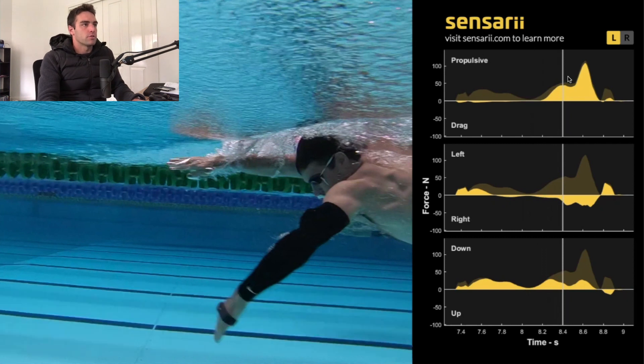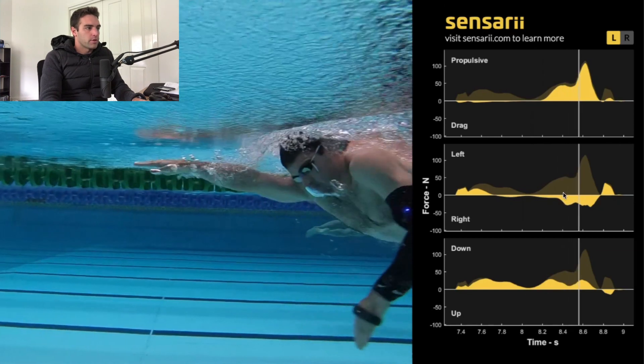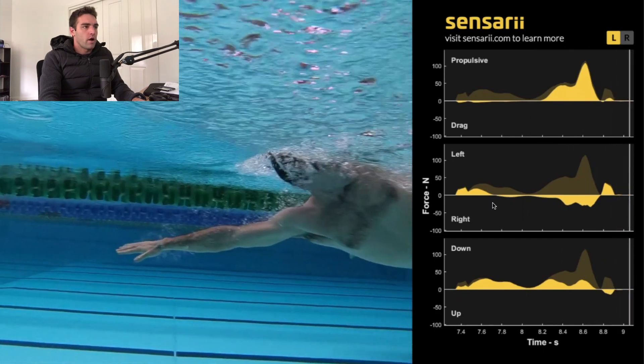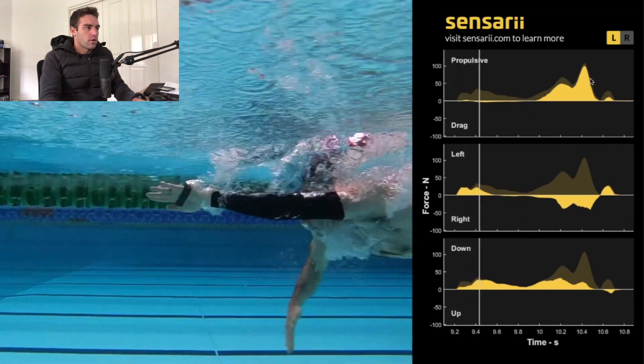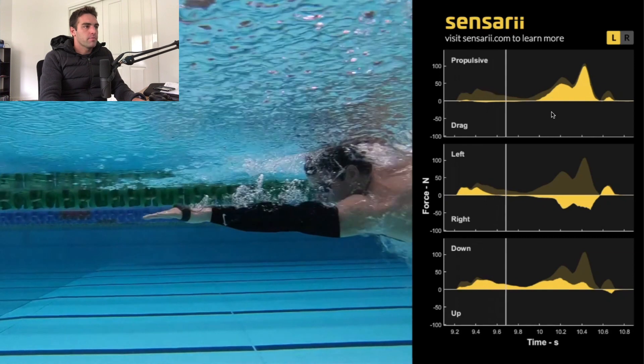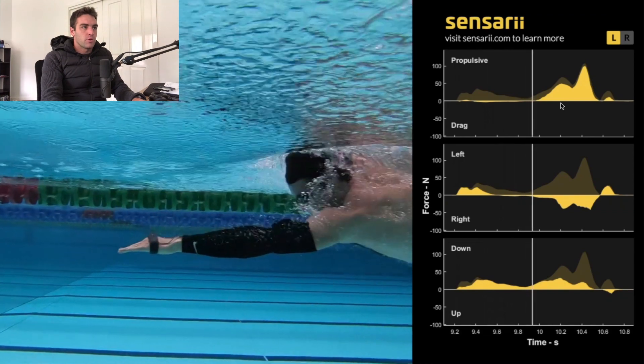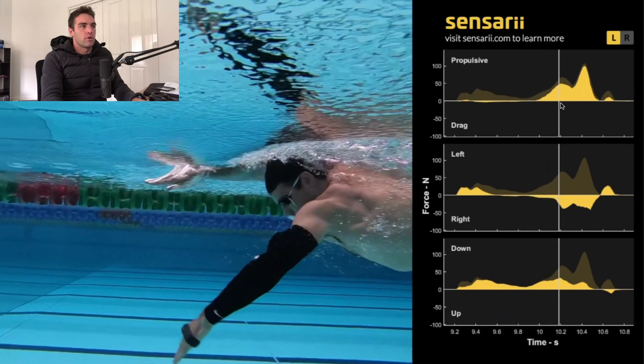The top graph is the propulsive forces — those are the ones going back behind you. That's primarily where you want your forces to be, because for you to move forwards, you've got to be pressing backwards. The other forces are left and right, so if there's anything going side to side, that's where it will appear. Then we've got the downwards and upwards forces. We want to try and minimize the bottom two and make the most of those top ones.